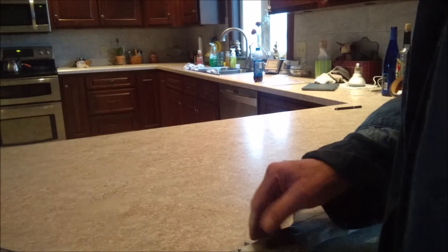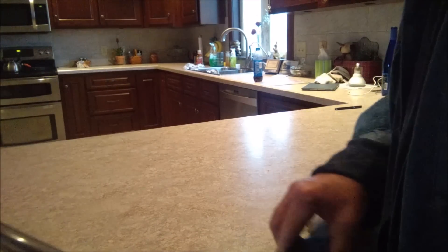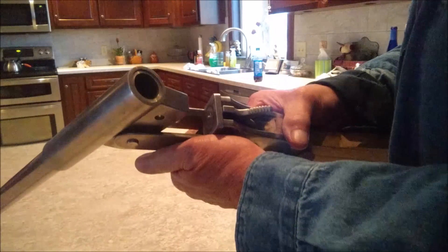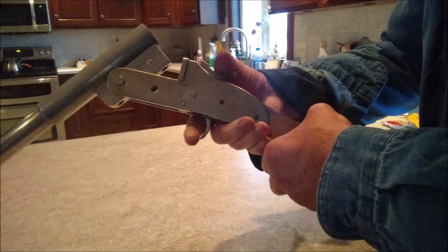Ok YouTube, here we go with another shotgun update. I've got the hammer and the trigger all functional now.